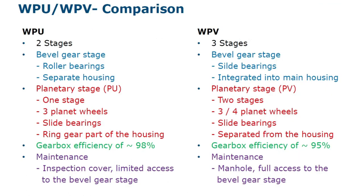Comparison — differences between WPU and WPV: WPU means two stages, whereas WPV means three stages.